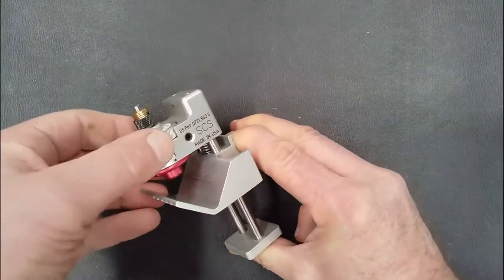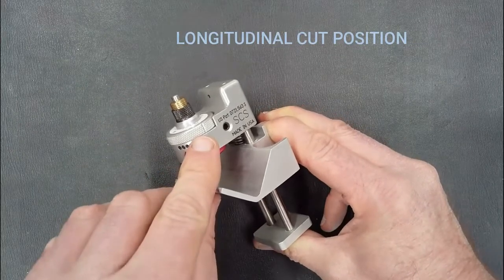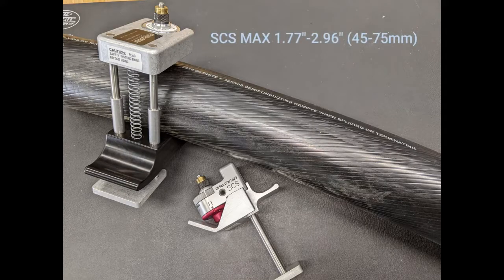It also has a longitudinal cut position. We also offer the SCS Max to expand the size range of the SCS platform, with a maximum cable size of 2.96 inches or 75 millimeters, expanding the full range of the SCS.